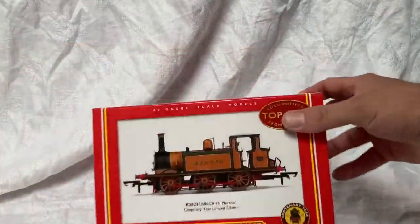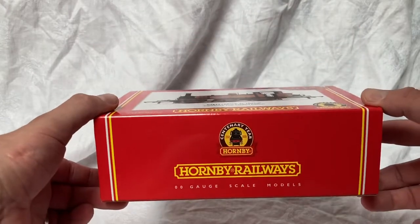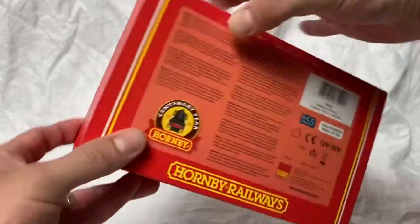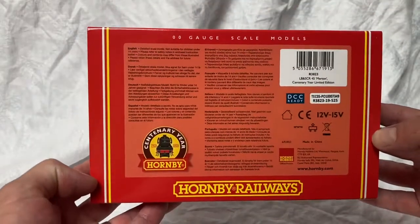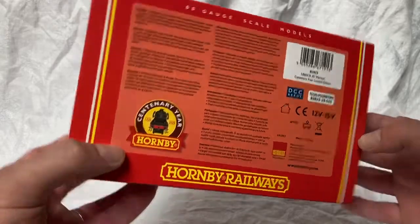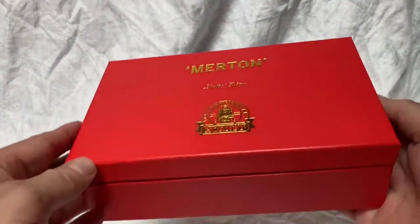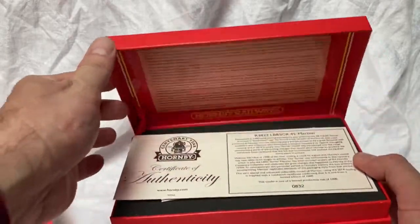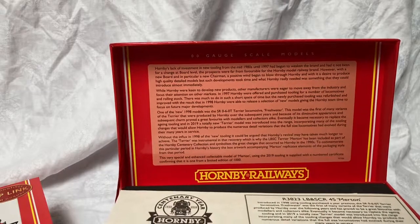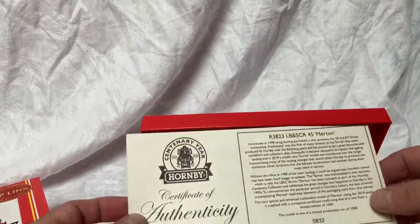Looking first of all at Merton, she's presented in this late 1990s style Top Link packaging. Hornby at this point were trying to appeal to more adult collectors and were starting to supply more detailed models. I quite like this packaging — I think it is quite reminiscent of the packaging of the period, but at the same time it has a premium feel and presents the model, which is really a collector's model, in a very attractive way. You've got the text inside the box, which is exactly the same as what you get in the catalogue.